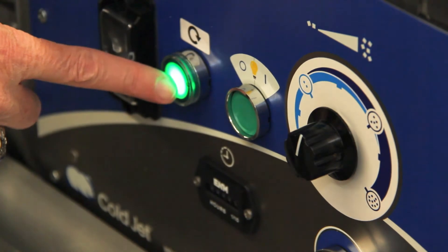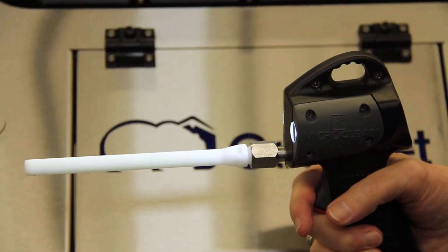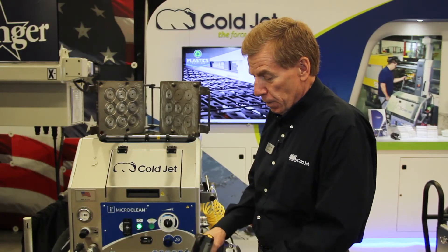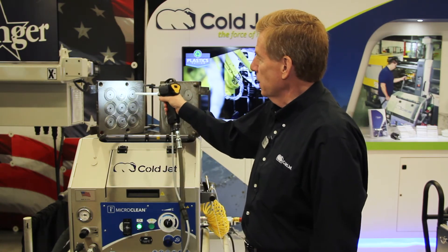Today we've got a compression mold — it's an O-ring mold. Today we happen to be at ambient temperature, but normally this mold would probably be at 230 degrees F. We'll bring the machine up, turn it on, the dry air will begin to flow through the nozzle, and we will begin to clean.